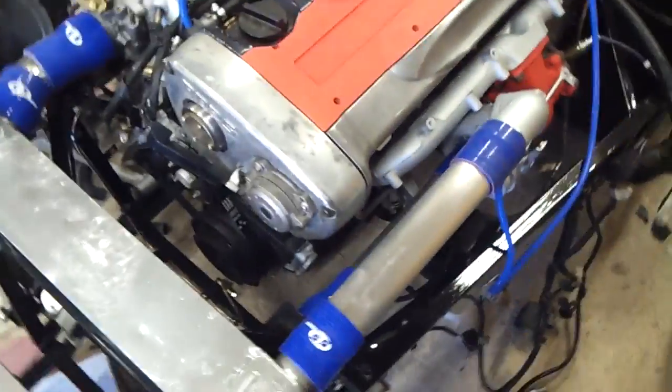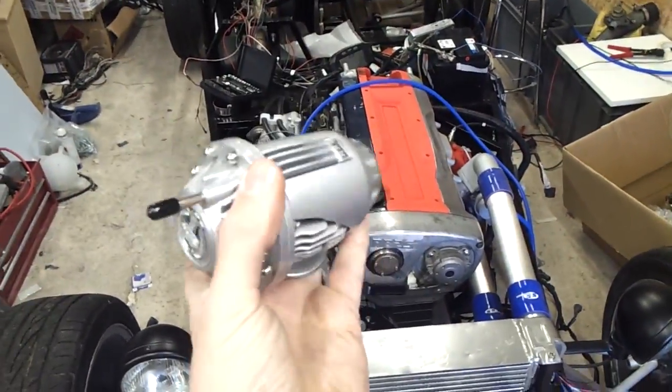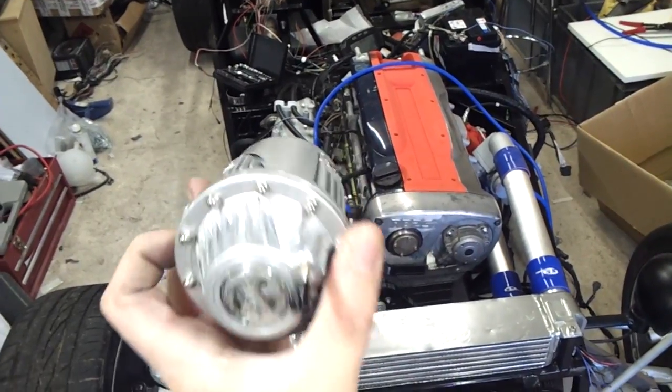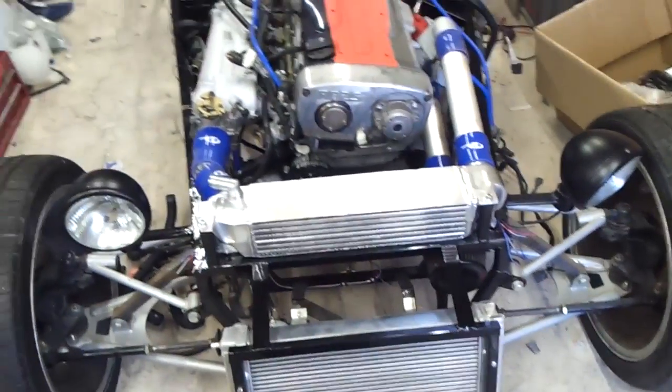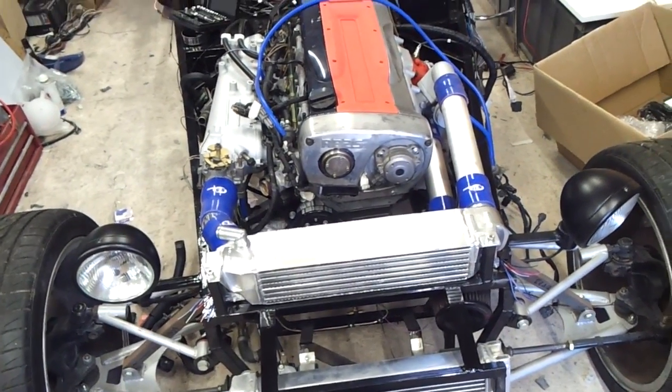So there we are — there'll be an update for you. A new toy which I love — it looks nice. More piping, more tubing, more engine running, more stuff in general.